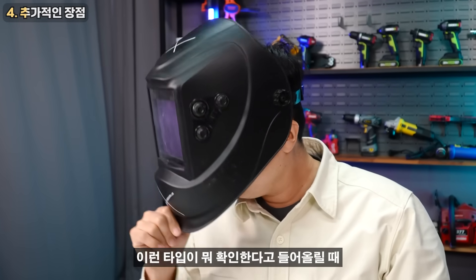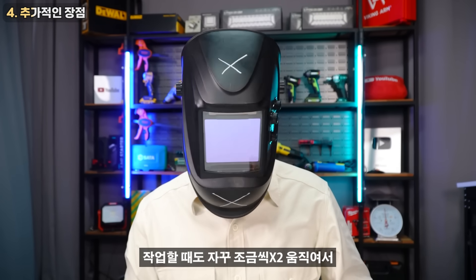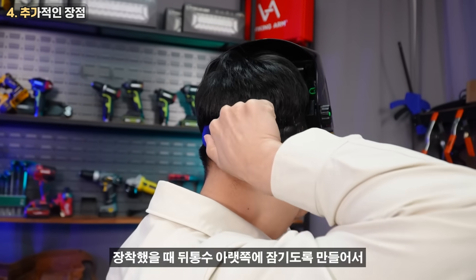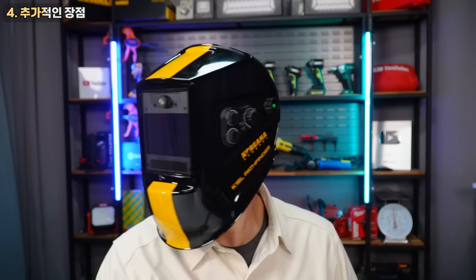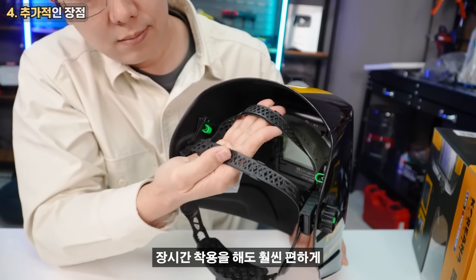This type will get up and be better. I've been working on the headband when it's very uncomfortable. This way, when we're wearing it, we're going to get comfortable with it.